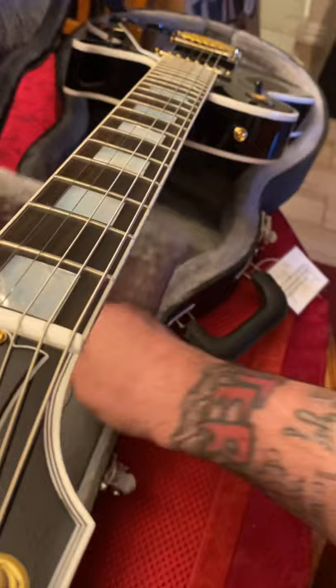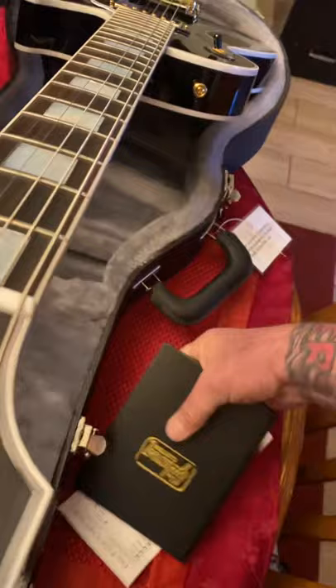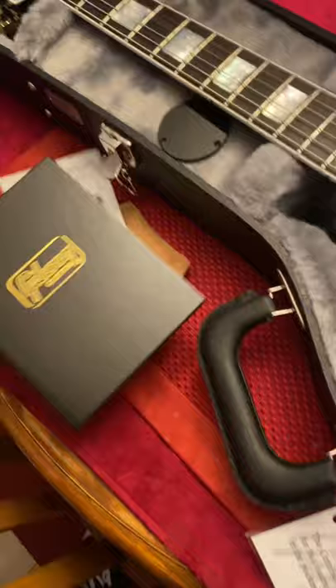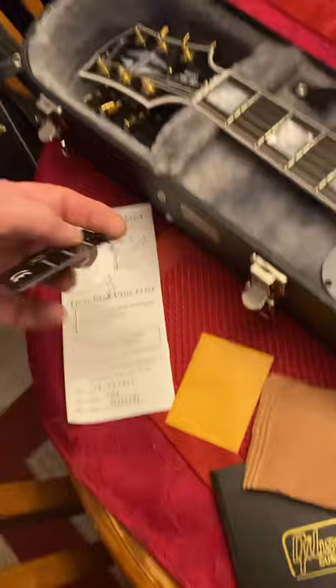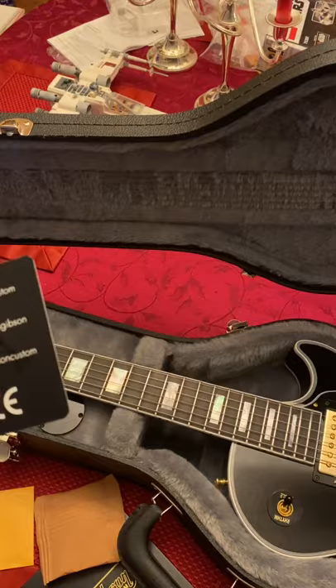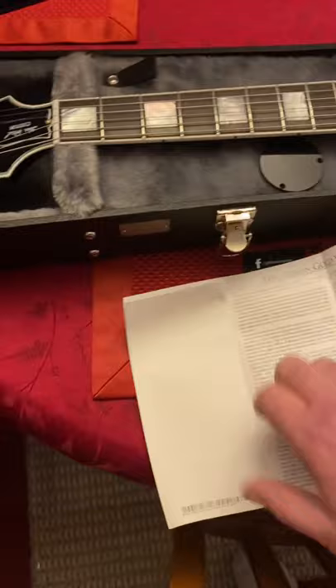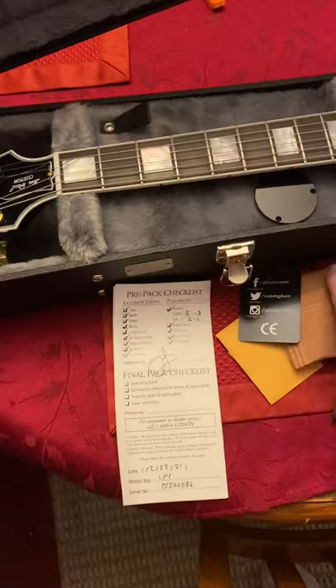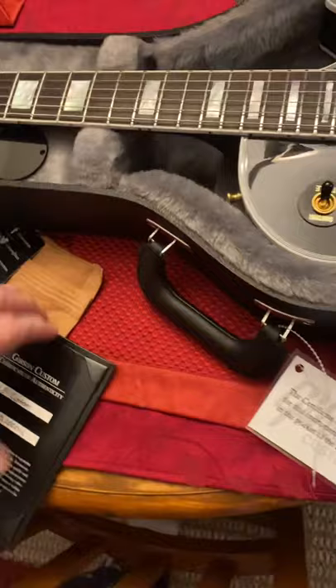Let's see what's in here. That is a different switch plate. Package, the keys, custom. There's a checklist, just a little packing. Warranty — the gold warranty — registration stuff. And this — we have some custom certificate of authenticity. Look at that.